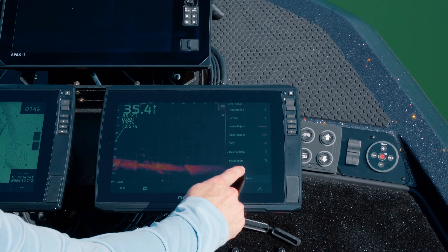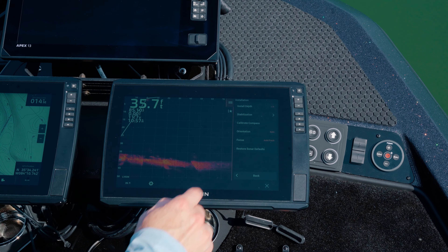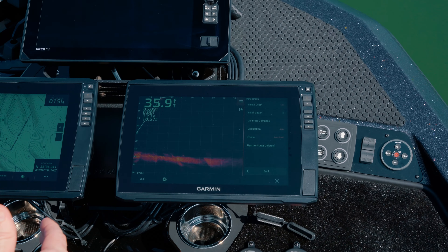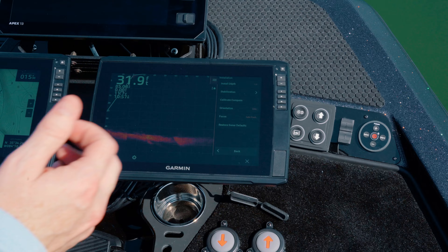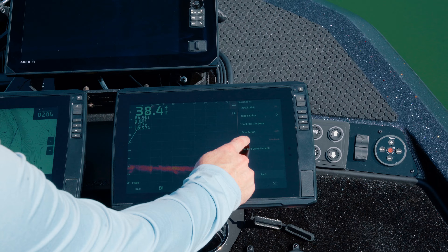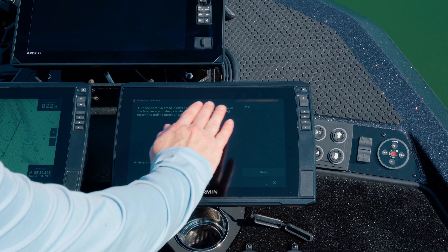Now that we've got the calibrated compass, you can use everybody's favorite feature, which is anchor lock mode. So we've got a remote for the trolling motor paired. A lot of bass guys might not be big into the remote, but just know that the remote is part of the initial installation, setup, and calibration process. You've got to work through all that to get to probably what you're more excited about: setting up your LiveScope. So we've got our trolling motor deployed.